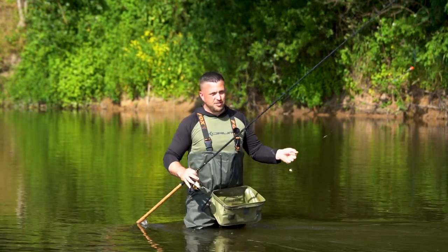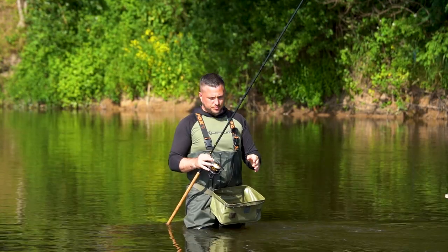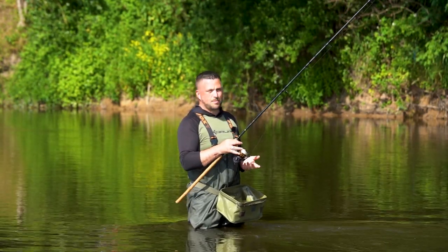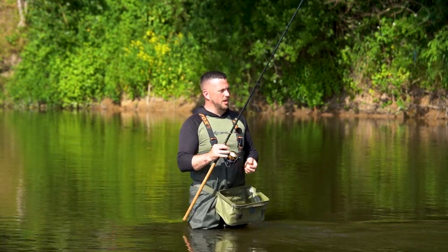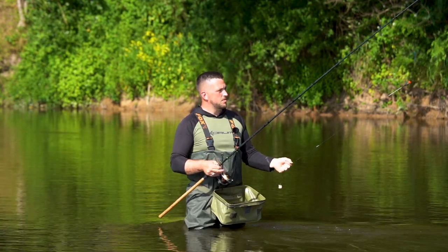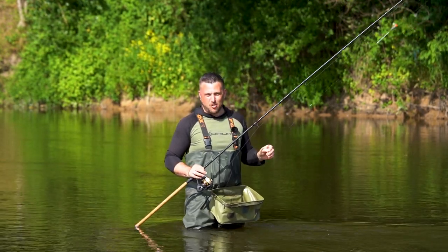If you're using too stiff a rod you're going to be putting all the pressure on your end tackle. I've got a 6lb mainline and a 6lb hook link, and because I've got a nice soft rod you're increasing the effective strength of all your end tackle — I can give the fish plenty of pressure in the flow. We had a nice barbel on earlier and I was able to give it loads of pressure without worrying about the hook link or the line giving at any point. So those are probably the most important parts of float fishing — make sure you've got the right tackle, and don't forget a good pair of waders as well.